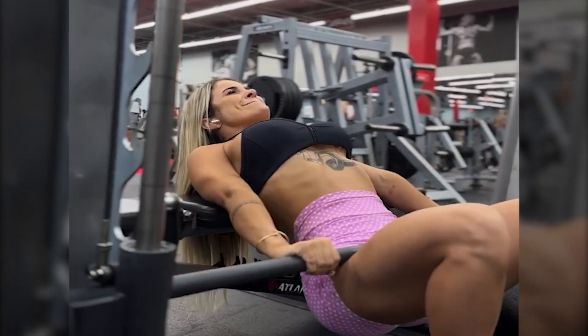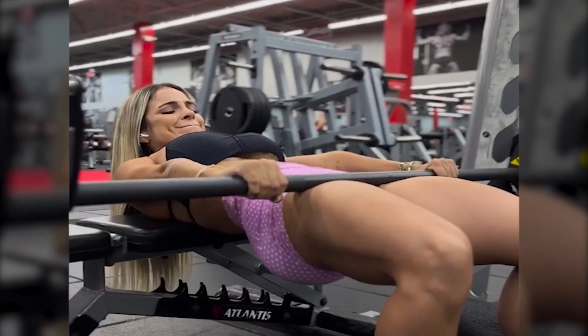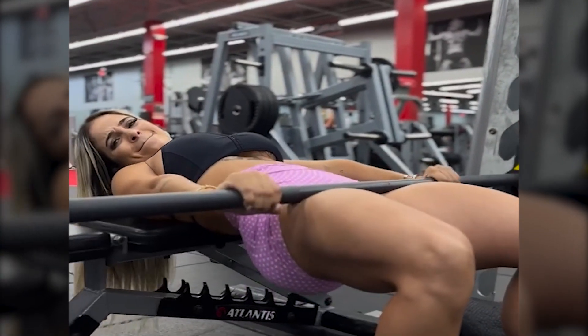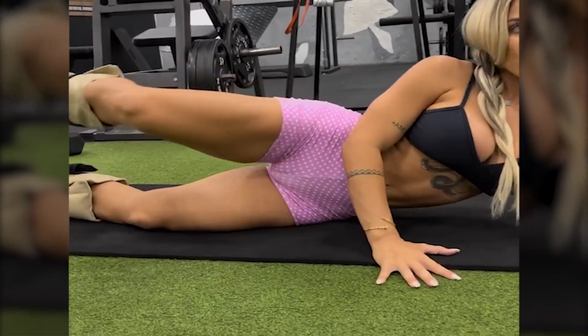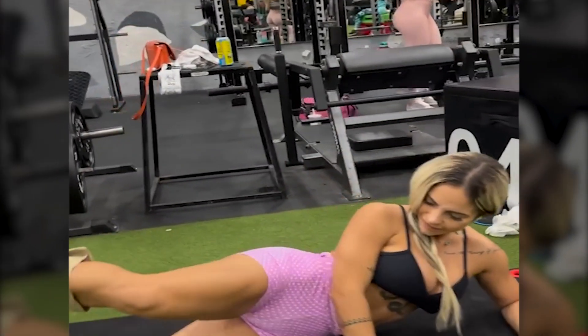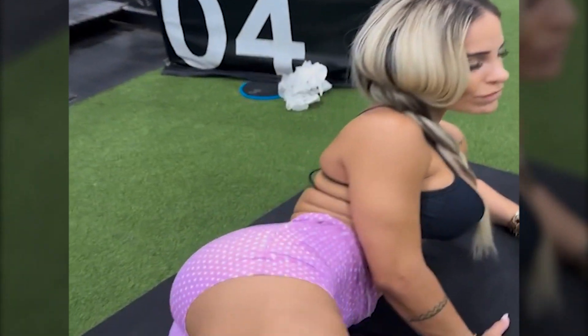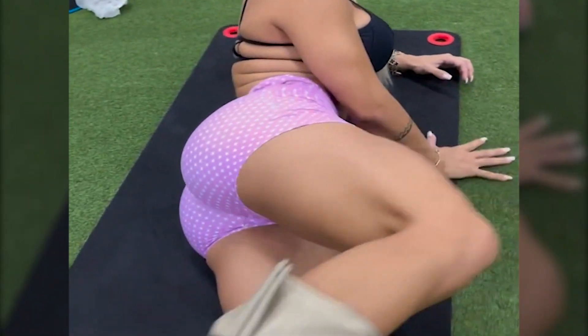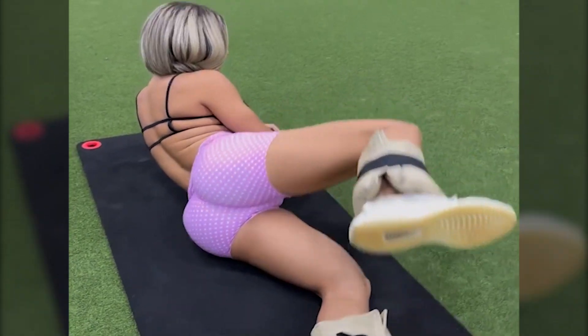Her typical daily meals include: breakfast — egg whites, spinach, and avocado on whole grain toast; lunch — grilled chicken or fish with quinoa and steamed vegetables; dinner — lean steak or tofu with sweet potatoes and a mixed greens salad. She also snacks on protein shakes, Greek yogurt, almonds, and fresh fruits.